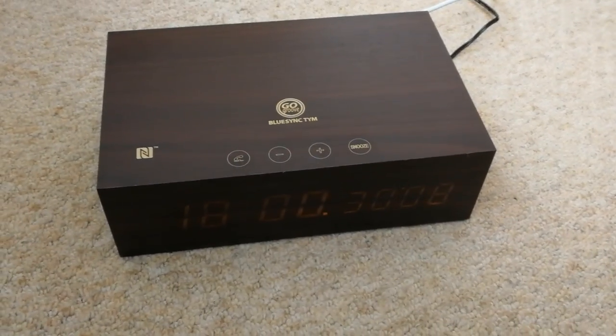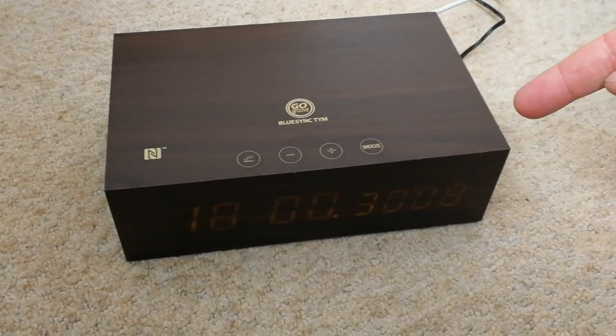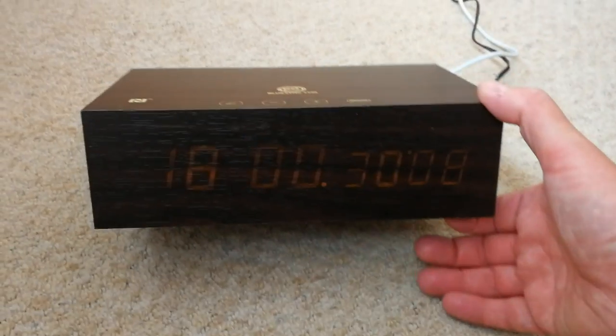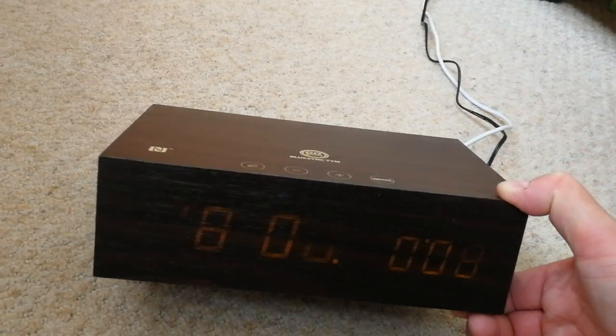Welcome to another smartphone video — though this isn't a smartphone, it's an alarm clock. It's a very nice GoGroove BlueSync TIM alarm clock, and you can see the time displayed on the front of the device.